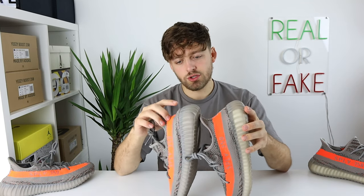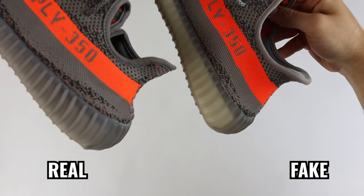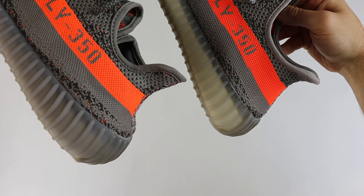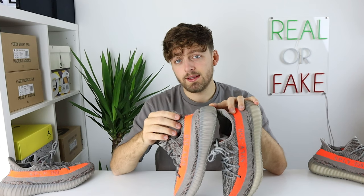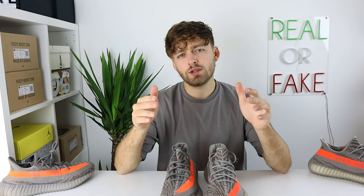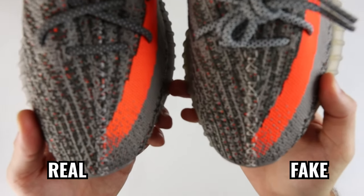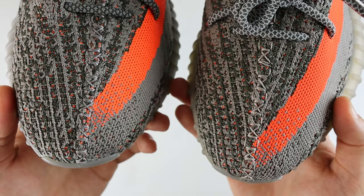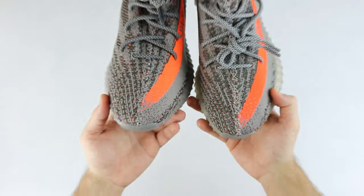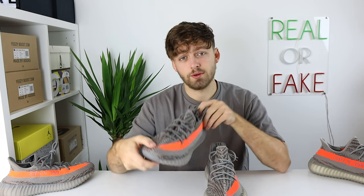Looking towards the back of the shoe, the retail one has an almost heel-bump shape on the back which is very noticeably different to the fake one, which doesn't have this. This is a very obvious shape on the back of a Yeezy 350 V2, and if you see it, your pair is very likely retail, as fakes don't seem to get this shape correct. Looking from above at the middle stitching going down the shoe, you can see the stitching is a much lighter grey on the fake compared to the retail — another telltale sign between the two pairs.